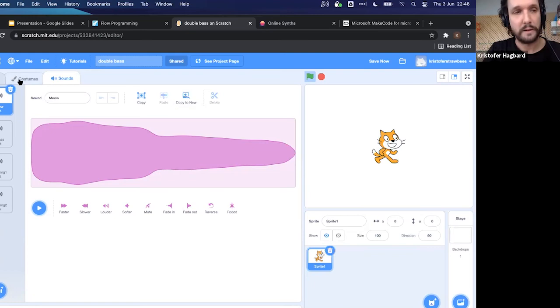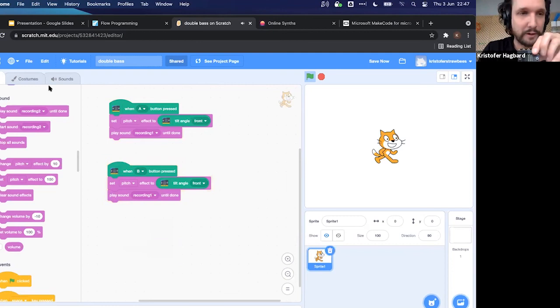Recording your own sounds means this micro:bit setup can trigger any sound you record on the fly. Pressing the buttons plays bass sounds, and you can layer different custom recorded sounds. Recording a sound is as easy as clicking Record, allowing microphone access, saying something like 'woo-hoo', and then you have that sound available to use in your code.